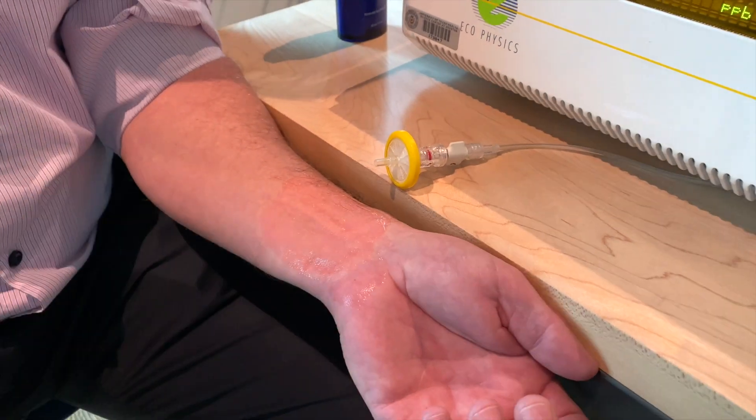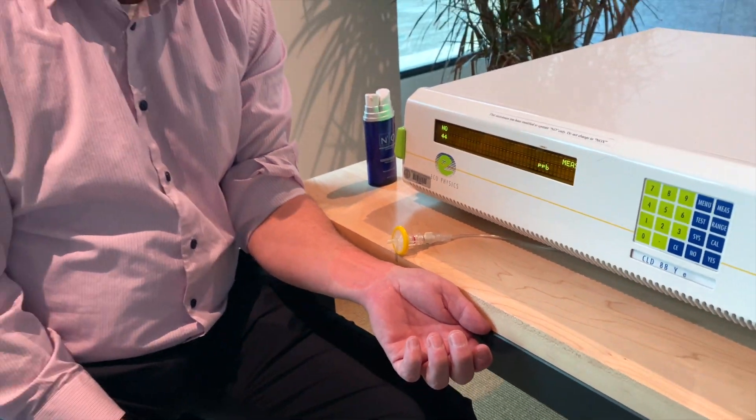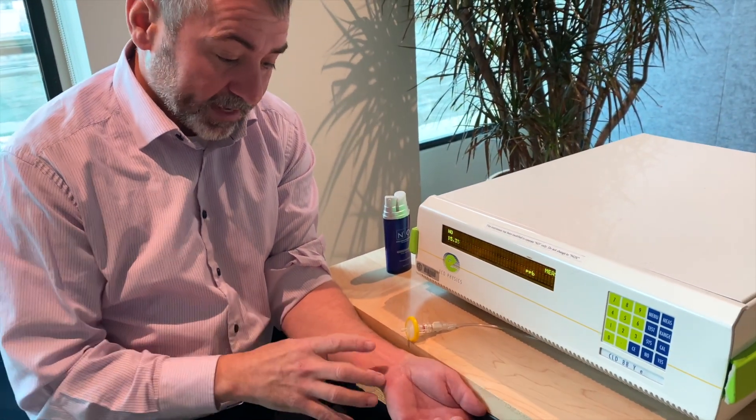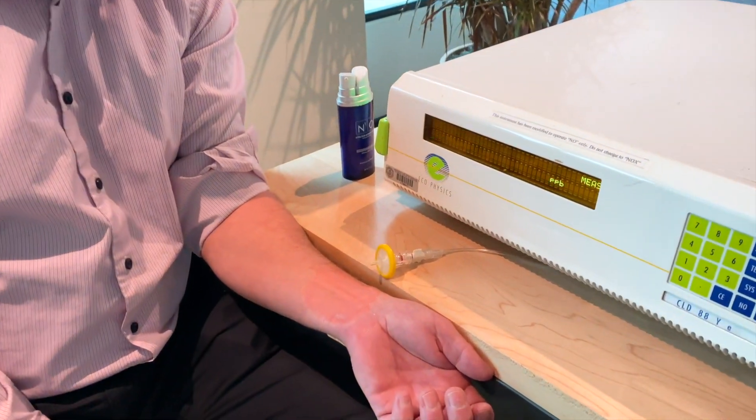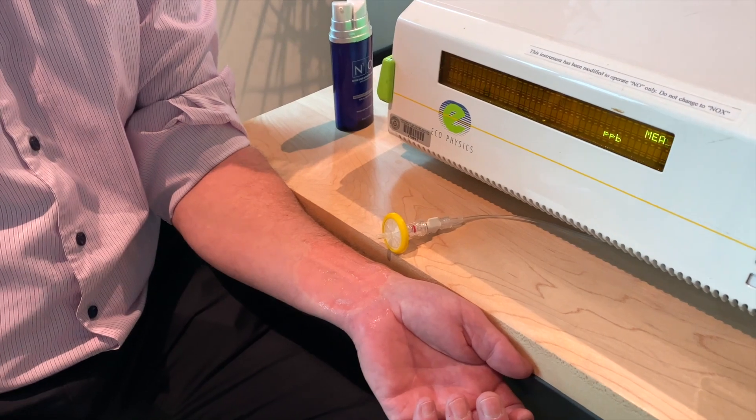This redness and pinkness will go away within several minutes. What we're doing is flooding this area with oxygen and nutrients to where you can actually improve the body's ability to repair and regenerate through itself.